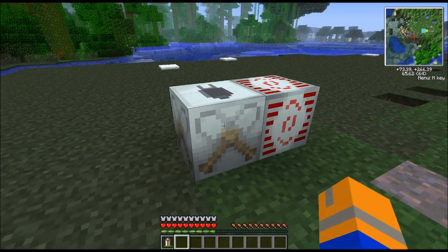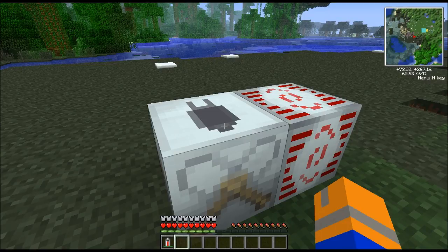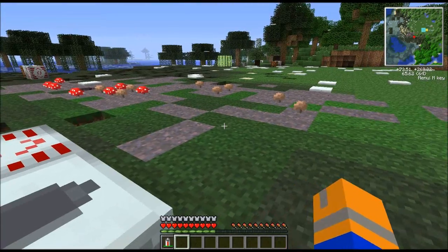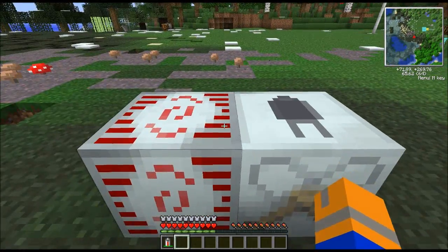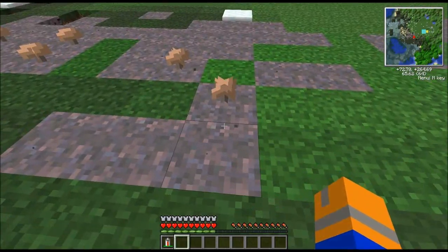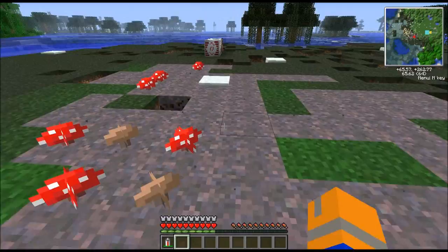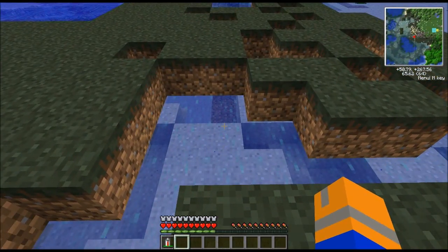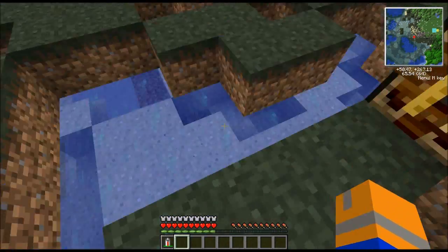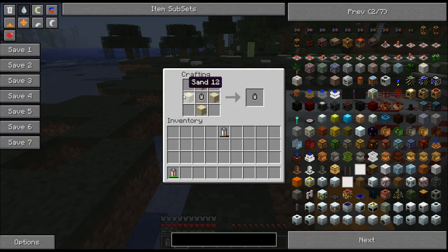First on the agenda, we've got the mycelium blueprint. Getting mycelium normally isn't easy — Forestry will allow you to get it. Provide it with a little bit of energy and it'll start planting mushrooms and mycelium all around. The mushrooms will grow on the mycelium naturally, even in the daylight. Over here, you can see that the dirt was turned into sand by the desertification terraforming blueprint, which is just a regular blueprint and four bits of sand.